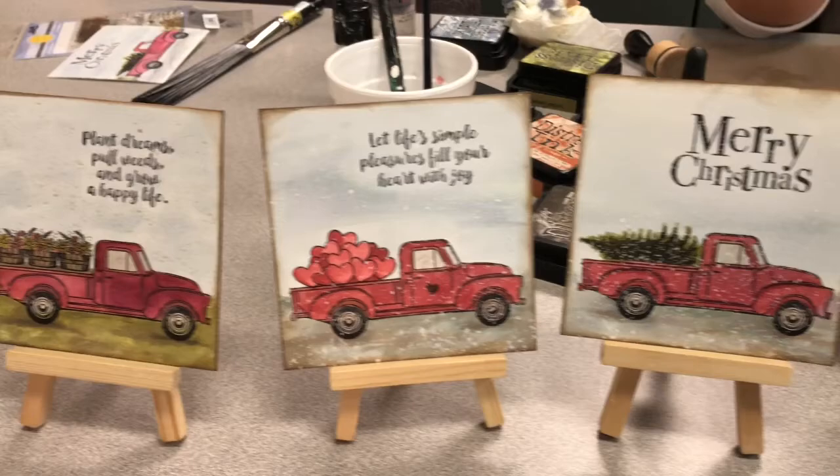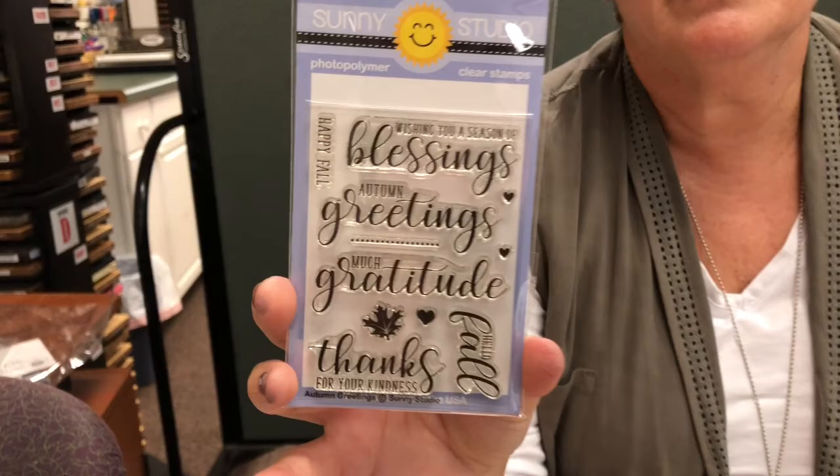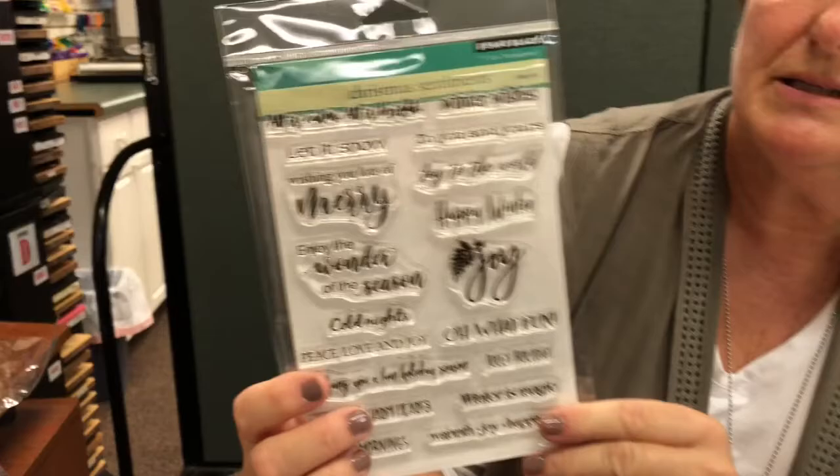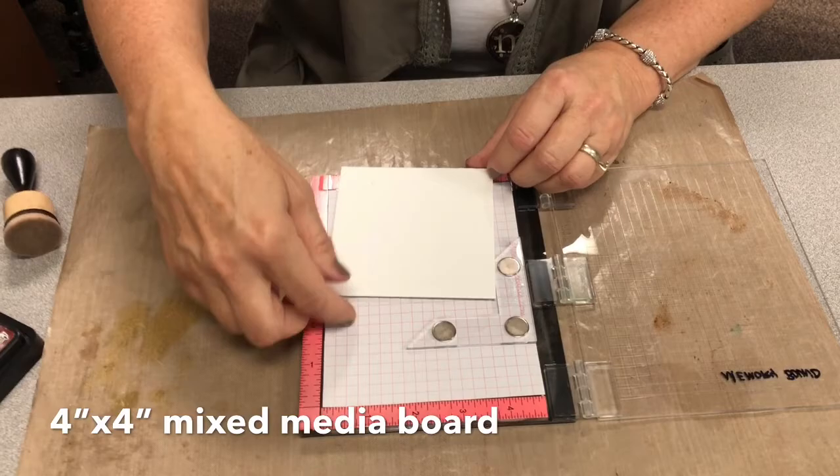As far as the sayings go, I found this one by Sunny Studio and it's got some fall sayings. For the flowers, I used this one by Dark Room Door, which has some beautiful Christmas wordings — Christmas verbiage that you can put on the winter one.